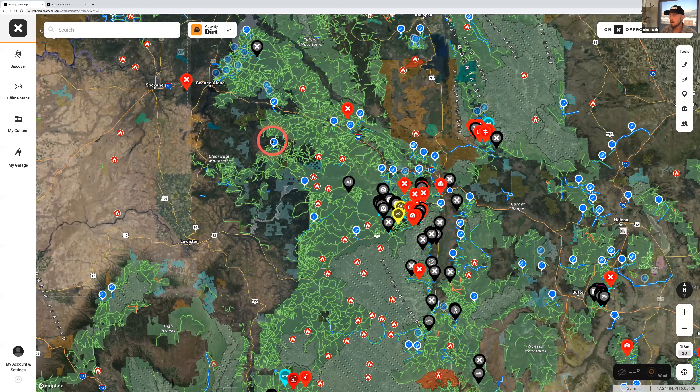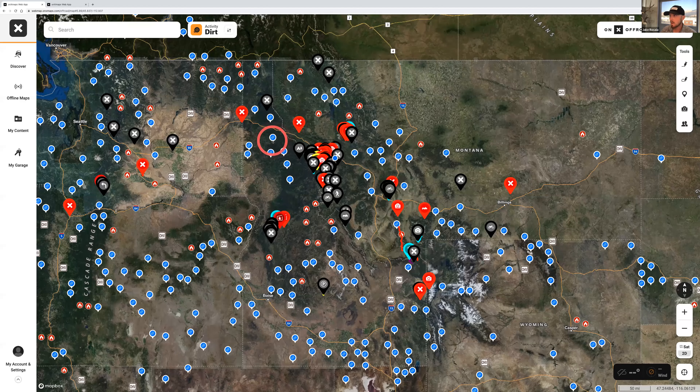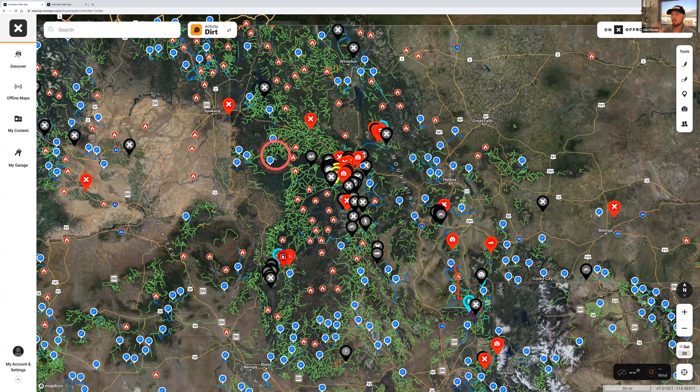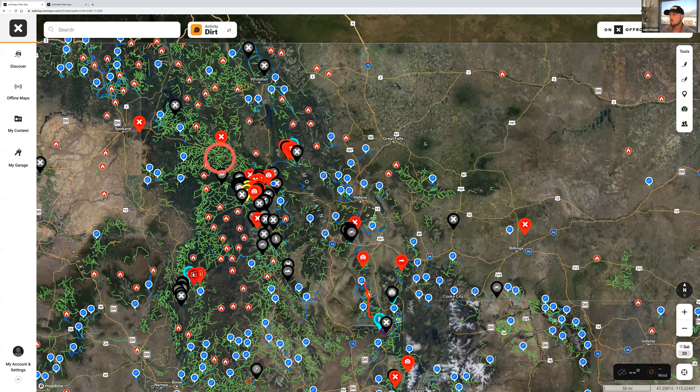When you zoom in, some trails start coming to life and some colors start happening. We'll dive in and cover what these mean, but this is what you should expect to see when you start zooming in and playing around with the map. I'm going to go over some basic functionality before we zoom in and start clicking on stuff.